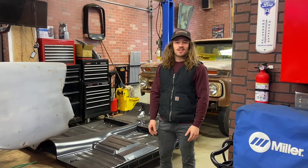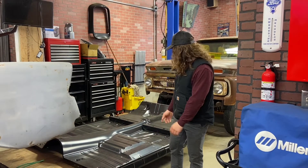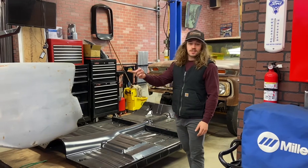Welcome back to another episode of Loud and Early Garage. Today we're going to take the 4-pin and put it in the 56.